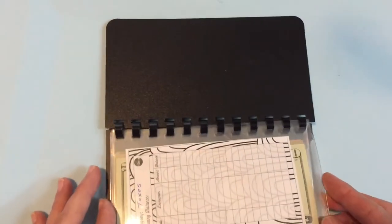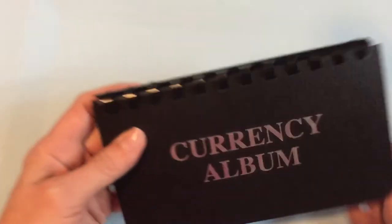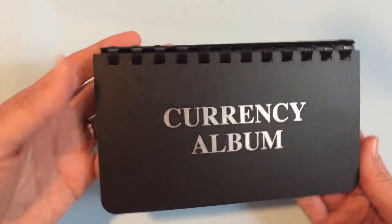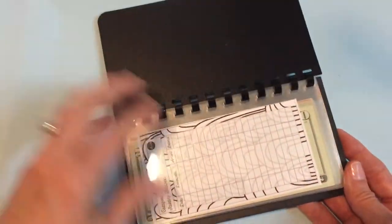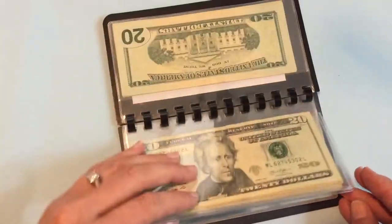That's how I like to do it and I really like this. It's sturdy. This is something you could keep in your purse if you wanted to, to keep your cash in. Again, this was $4.99.